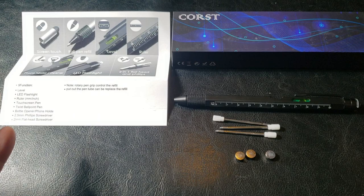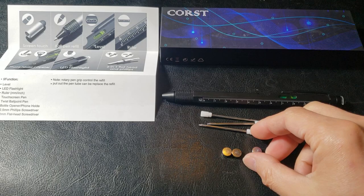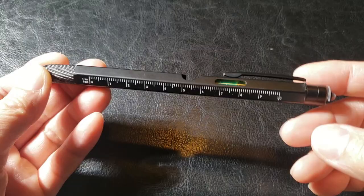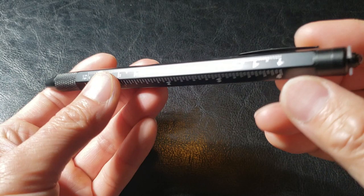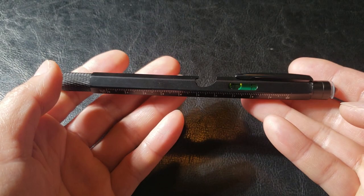Straight out of the box, make sure you have the user's guide, the pen, three ink cartridges, and three single cell batteries. The tactical pen measures 5.9 inches with a diameter of about 0.39 inches. We have a cross-sectional shape of a hexagon, and it weighs a mere 1.4 ounces or 140 grams.